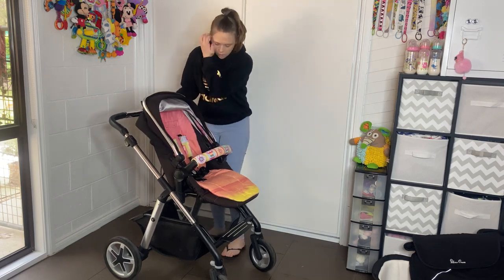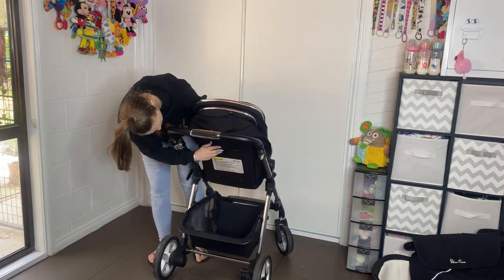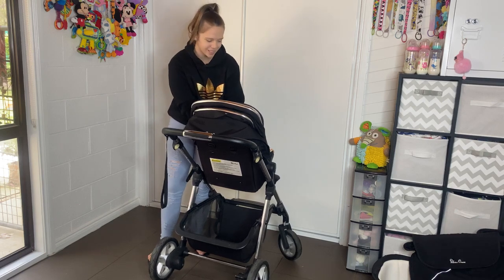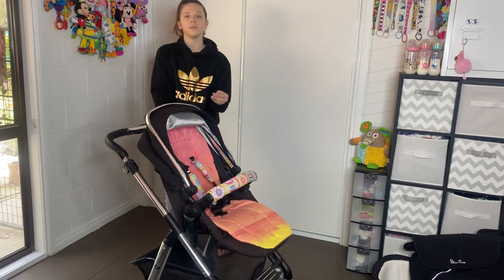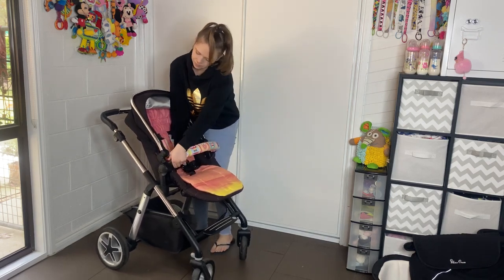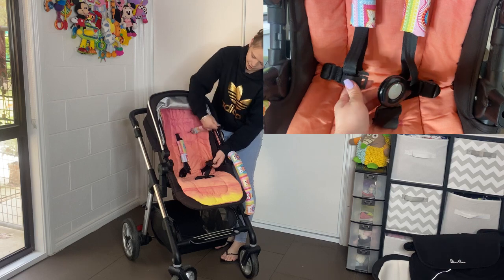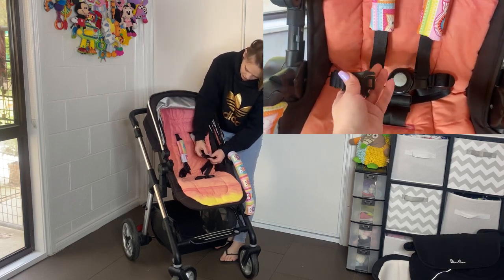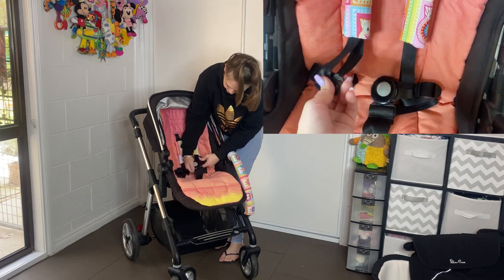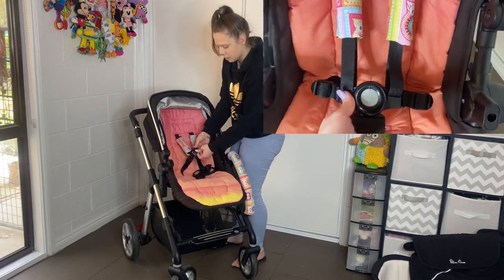Coming down to the seat, I actually changed the seat belt harnesses around and they're not the easiest thing to do — in the back you pull it through and place it in wherever you want. This seat is recommended from six months and up, hence why you get the bassinet with the Silver Cross as well. The harness I love — it is a unique design, I've never seen anything like it before. It has just a loop which you slide onto the harness and clip it in. When you take it apart it can very easily just slide apart.